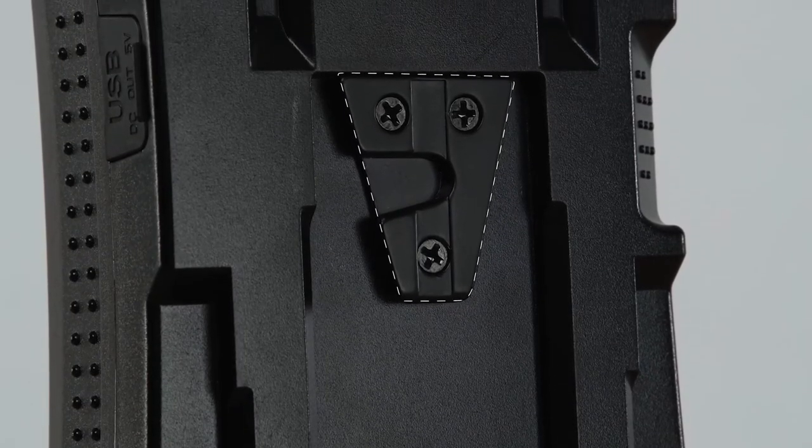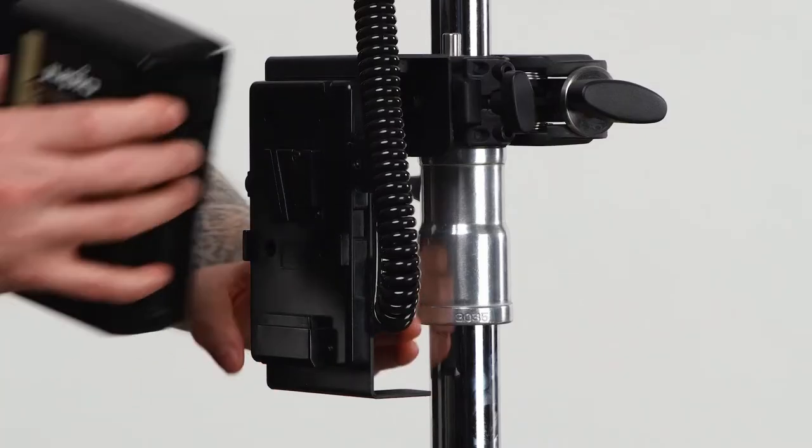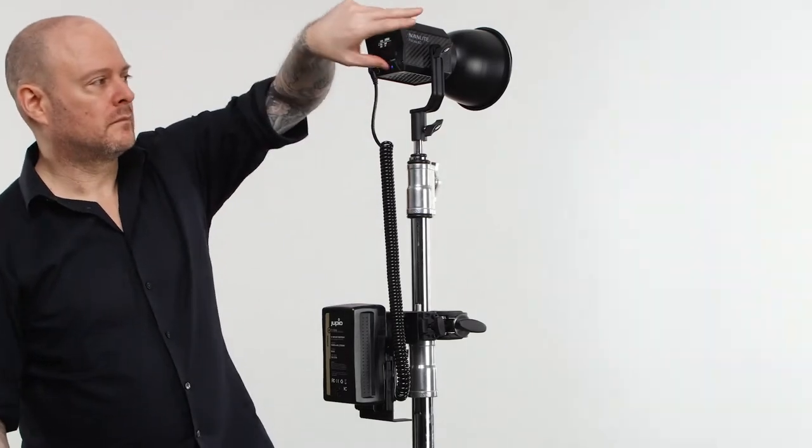The male V-Connector is attached to the battery and a female V-Receiver is generally attached to the battery plate mounted to the back of a camera or the back of a light fixture. The V-Mount itself is incredibly simple to use — the male connector positively locks into the female receiver, making it a very secure way of mounting heavy expensive batteries.